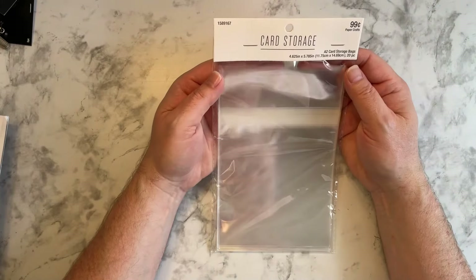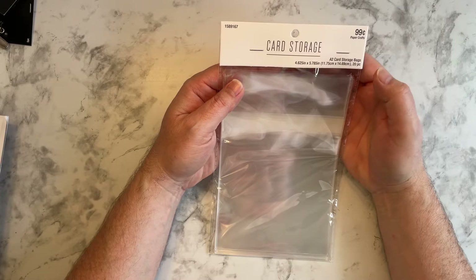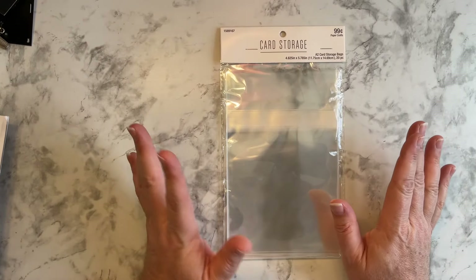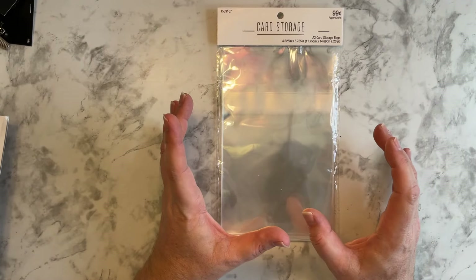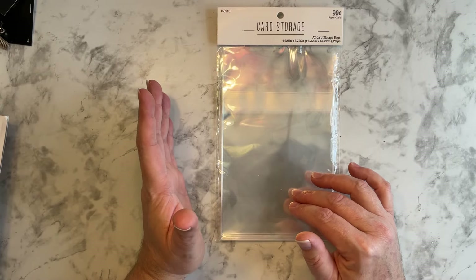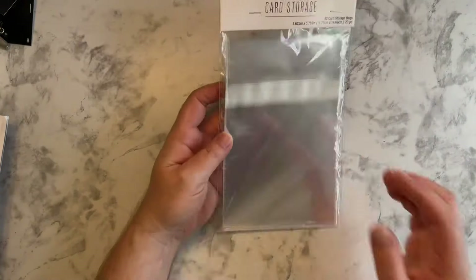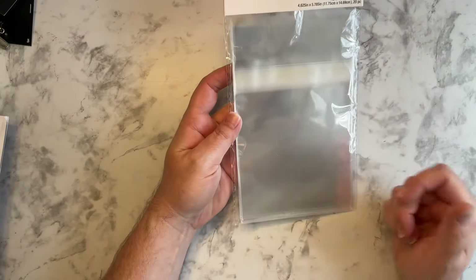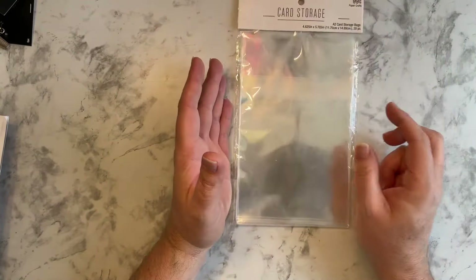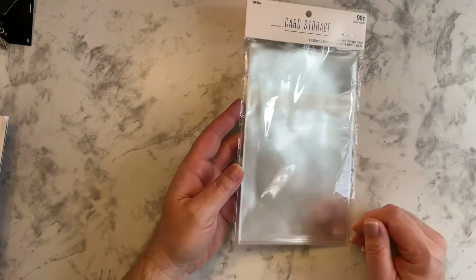And then I bought this card storage — 99 cents, you get 20 pieces, the bags. I'm hoping to start making cards and seeing if I can take them to work and possibly selling them for just a couple of dollars, just to see how people like them. I could have one for display and then put one in here that they actually purchased, so they get a new one and not something that's been handled by everybody. So just a thought — 99 cents, you know, it's fine.